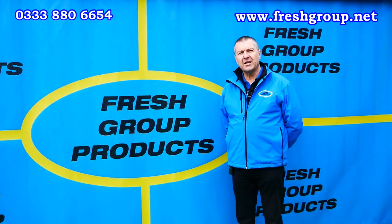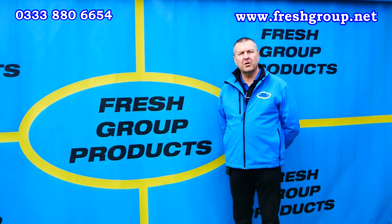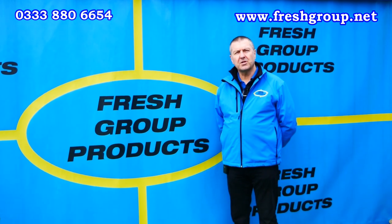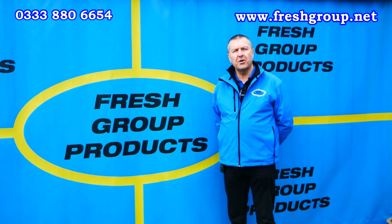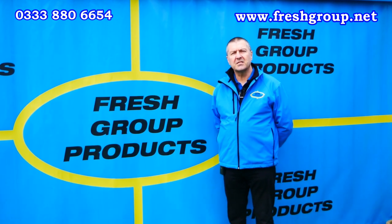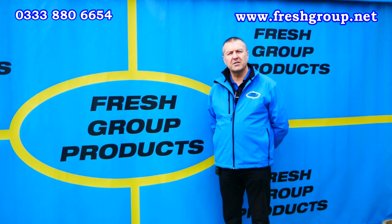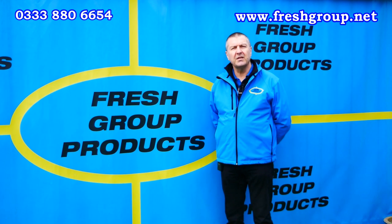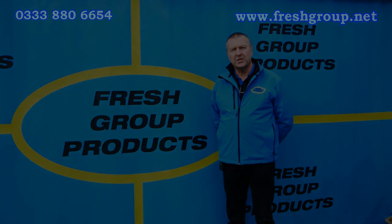We regularly add new videos relating to our products, which can consist of action, product overview, and how-to videos. To receive these in the future, please subscribe to our channel. For more information, give the office a call or visit the website links below. My name is Keith Douglas from Fresh Group Products Limited and our main contact number is 0333 880 6654. Thanks very much for watching.